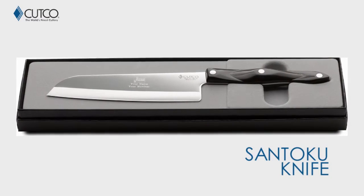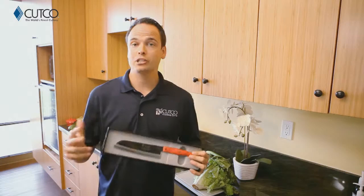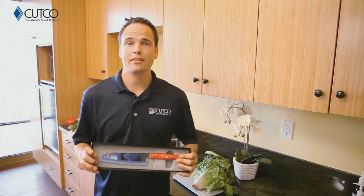So the gift you've been given is the Santoku knife, which is an Asian inspired chopping knife and it comes in two different sizes, a five inch and a seven inch blade. Let me show you how they work.